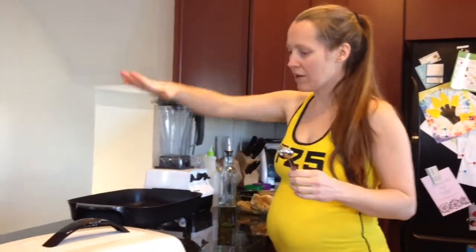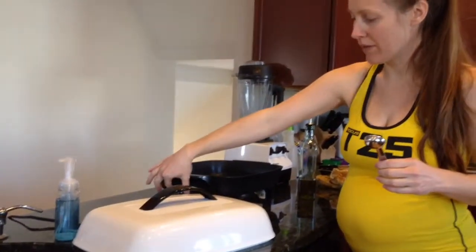Key things that you want to do is start with a clean kitchen, that's for sure. It gets frustrating when your kitchen's a mess and then you're trying to do some food prep. I have an electric skillet here that has a lid, and right now I have it up to 400 degrees, which is the highest it goes.